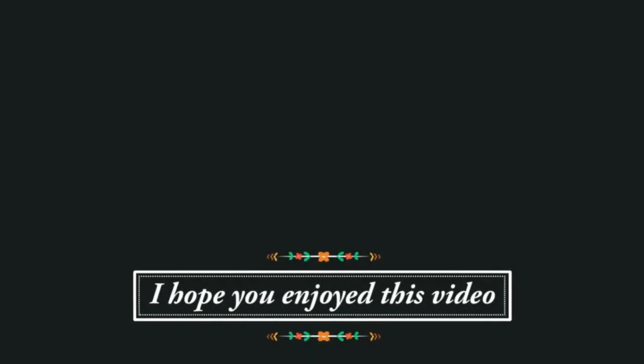Thank you so much for watching and I will be back in the next video. If you enjoyed this video, I would love to know — you can click on the little thumbs up below. Thank you.